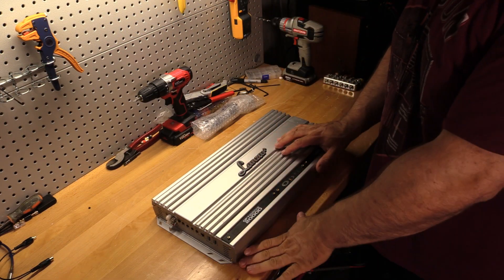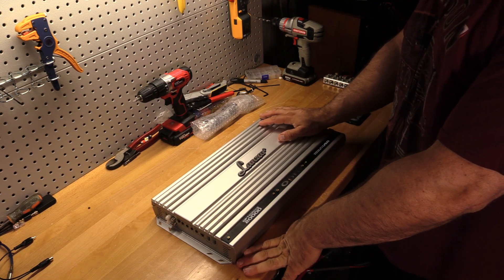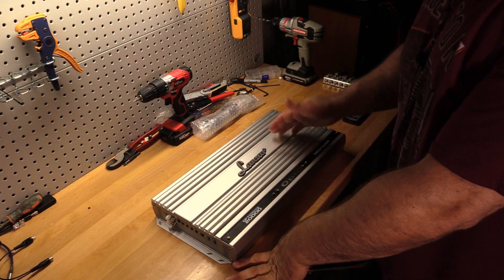Final thoughts here on the Lanzar Opti 2000D. We just saw the results — starting with: is it a gem or is it a bust? I'm going with the gem.